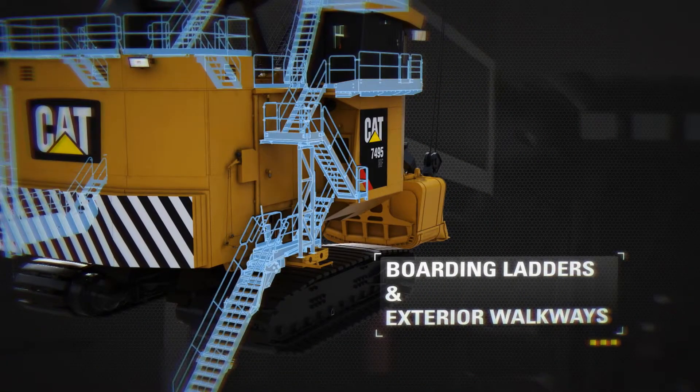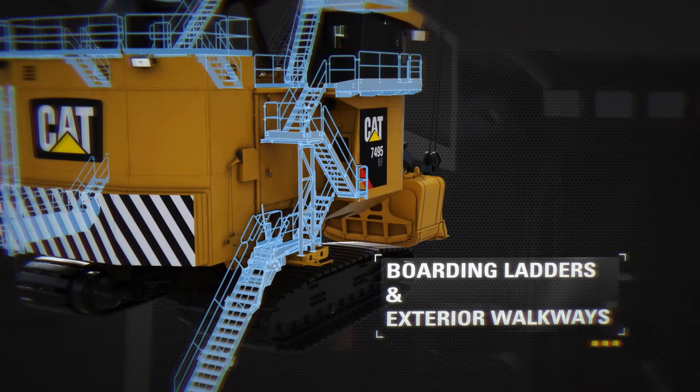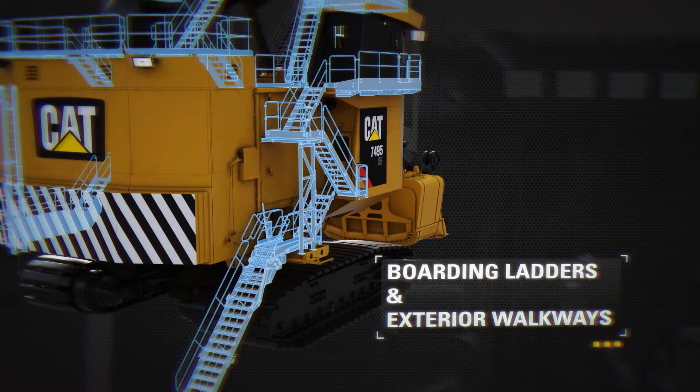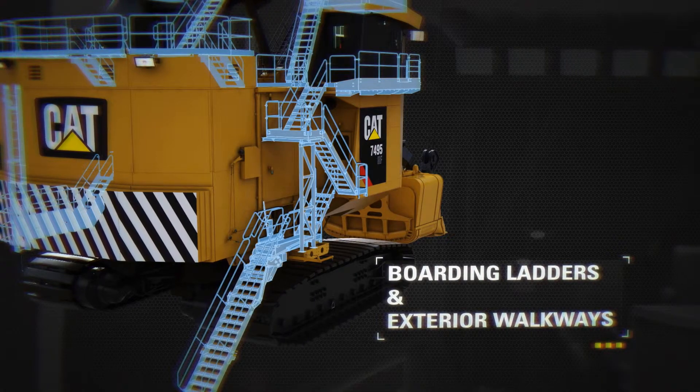Safe and convenient machine egress is provided via 45 degree rear-facing boarding ladders. Safe movement around the shovel exterior is facilitated by wide walkways with sturdy handrails and angled stairways in place of traditional ladder systems.